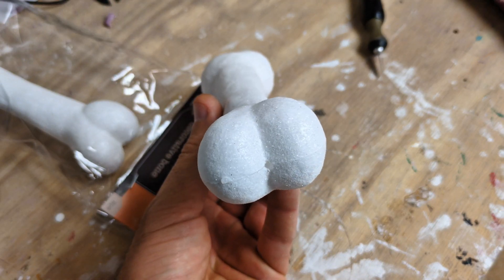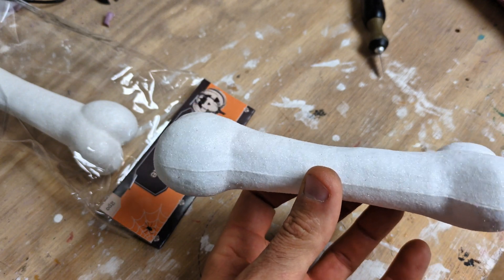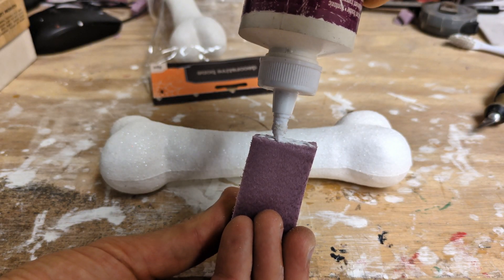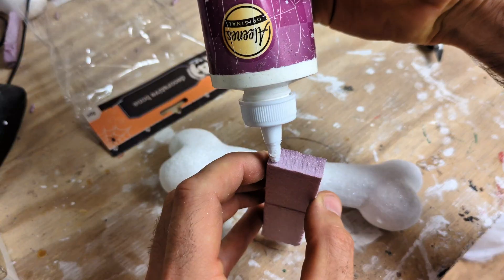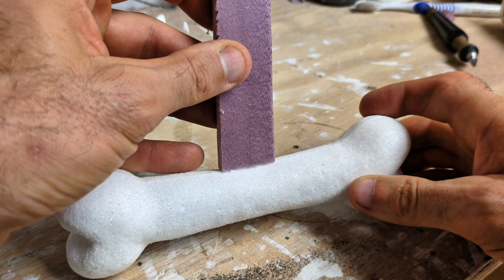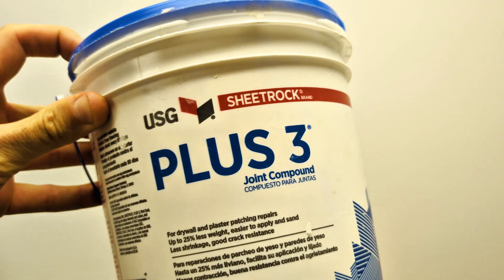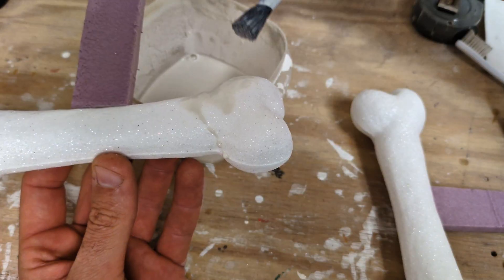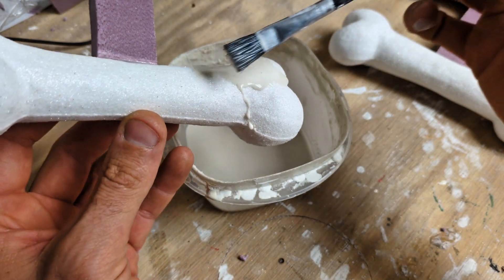I need to do some preparation work before doing the metal cast. I have the piece of foam and I need to glue onto it a sprue — a passageway for the molten metal to enter the bone. For this I'm going to be using a piece of polystyrene XPS foam and some Aleene's Fast Grab Tacky Glue. After I've glued it, I like to coat it with a thin layer of joint compound mixed with water. The only purpose I use the joint compound for is to give it a better surface finish.